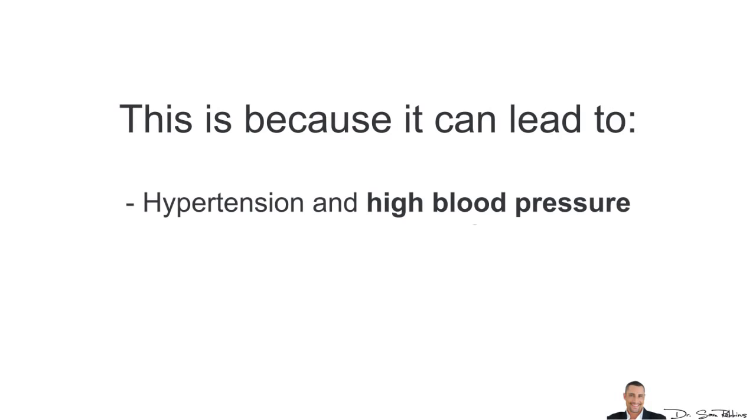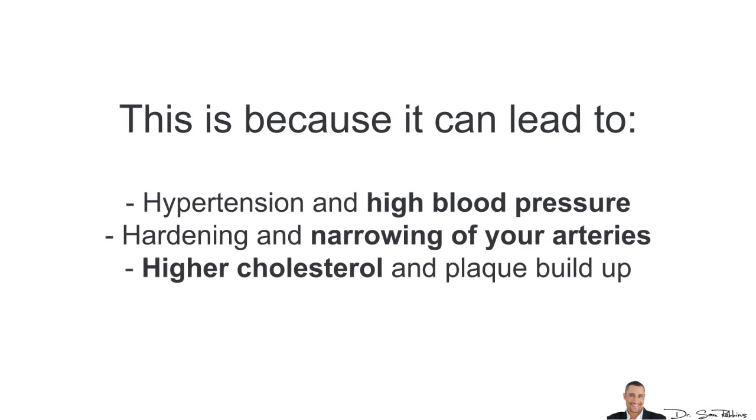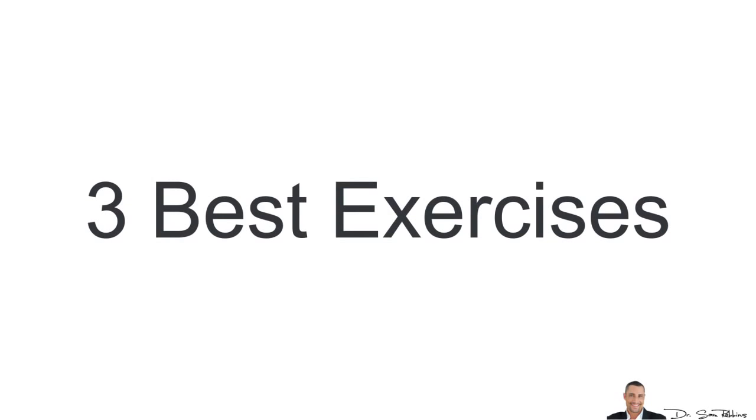This is because it can lead to hypertension, high blood pressure, hardening and narrowing of your arteries, higher cholesterol and plaque buildup, and blood clots in your veins. So let's get started with the 3 best exercises.